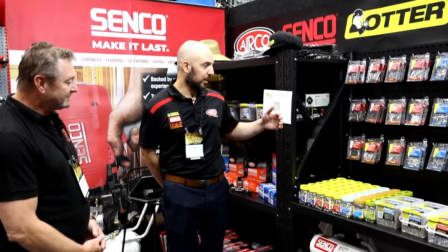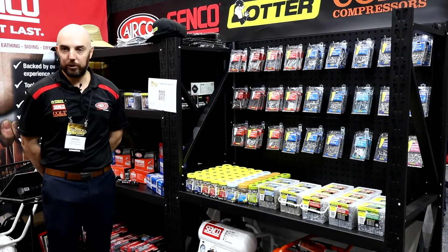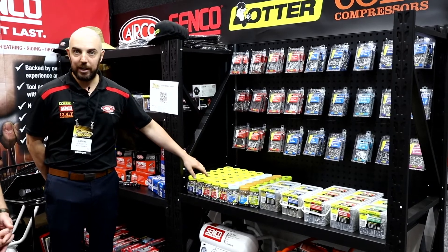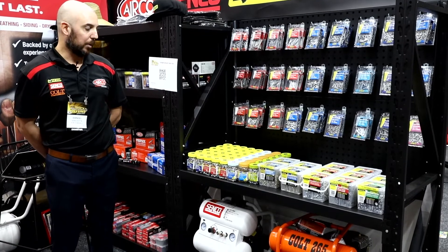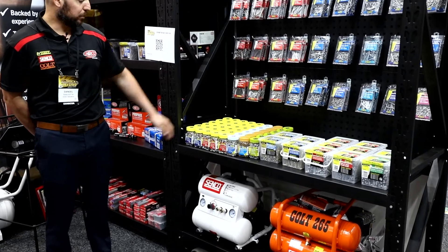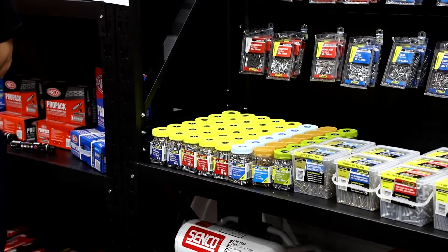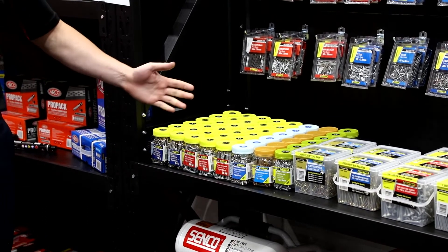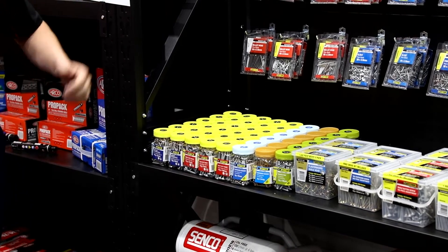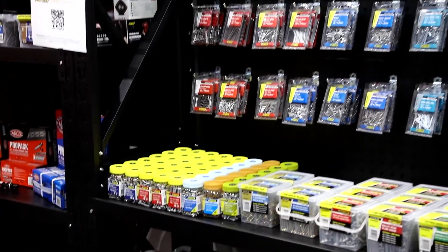Yeah, so one of our new products — obviously you've got your nails and your screws in blister packs, which is most commonly merchandised in most hardware stores, and also in tubs. But we found that screws in jars is a bit of a trending product at the moment. It's actually one of the biggest growing categories in the hardware sector right now, so we've just brought out a few different types of screws in jars for your average DIYer. They're reusable, so really handy, and a lot of guys like to screw up the lids in their shed and keep them stored in a nice easy clean way — quite a popular product.